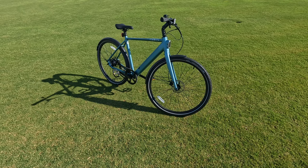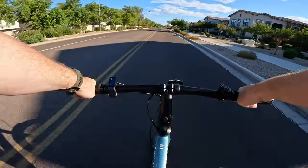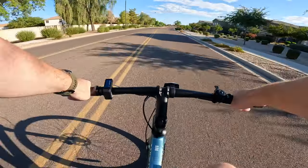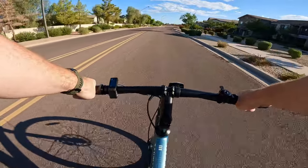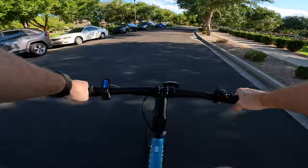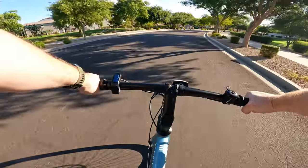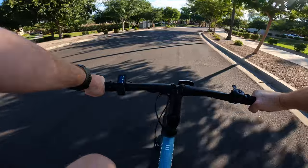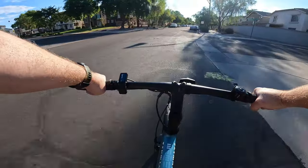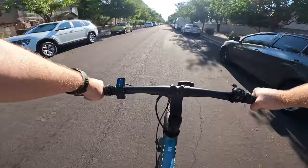Now that we've gone over all the features, let's get this thing charged up and take it on our first impressions ride. We are out here with the Tenways Seago 600 Pro. One of the biggest things I'm looking to find out is what it's really like to ride a single speed electric bike. Right now I have pedal assist 100% off — level zero — doing all the work myself, and we're cruising around at about 13 miles an hour. If you run out of juice, no problem — you can pedal it like a normal bike, and maintaining 13 miles an hour is not difficult at all.